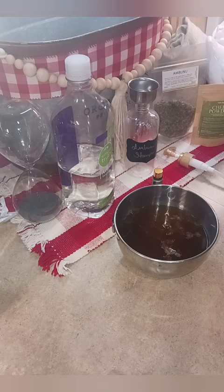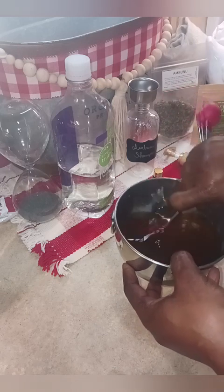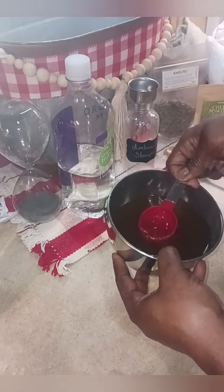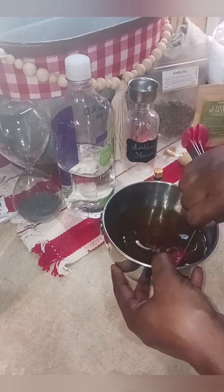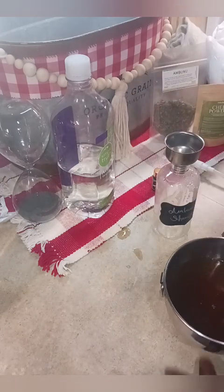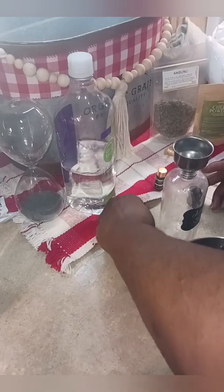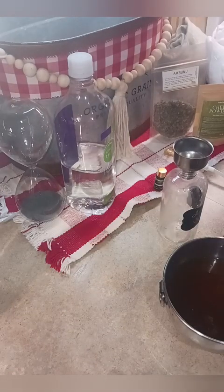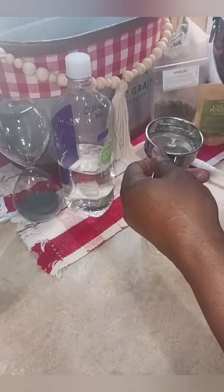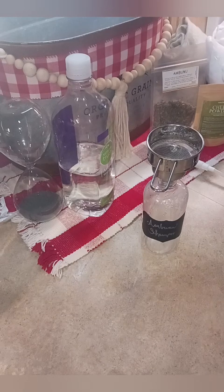I'm going to stir my shampoo together to get it good and combined, and then we're going to pour it into the bottle. This is your all-natural shampoo — this is what you want to grow your hair and maintain your length. The only thing different I add that a lot of people don't is peppermint oil. Let me get a better funnel because I don't want to spill it.